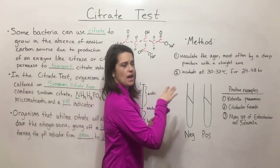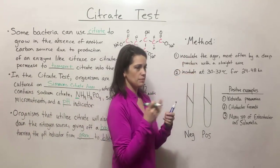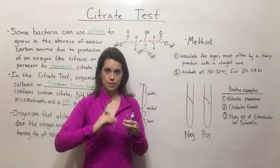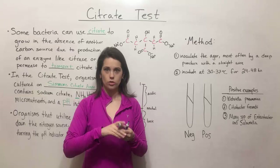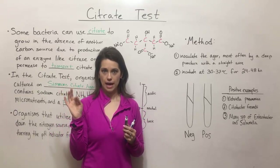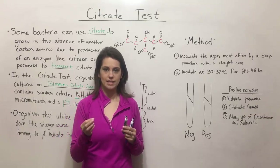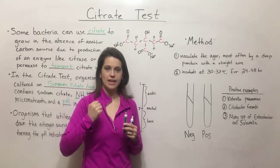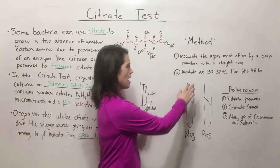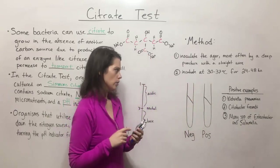Looking at the method in more detail: the agar is first inoculated, most often by a deep puncture with a straight wire. This means that you have a tube with the Simmons citrate agar in it, you take a straight metal wire, sterilize it in a flame, pick up a colony of the isolate that you want to test, jab it down into the agar with that straight wire, pull the wire out, and then incubate at 30 to 37 degrees Celsius for about 24 to 48 hours.